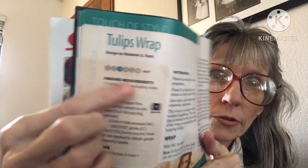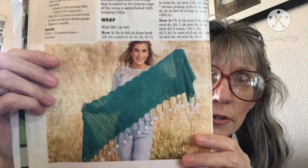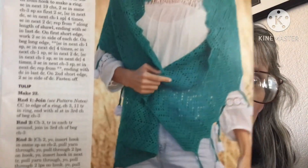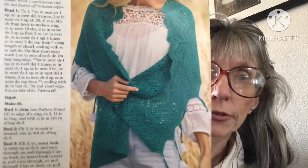The next one is called the Tulips Wrap. It is an easy pattern and this uses super fine yarn. It's really beautiful — so pretty, and would definitely be nice for later spring or early summer.